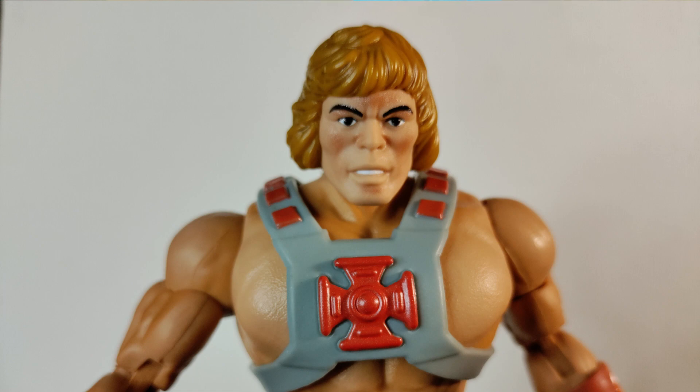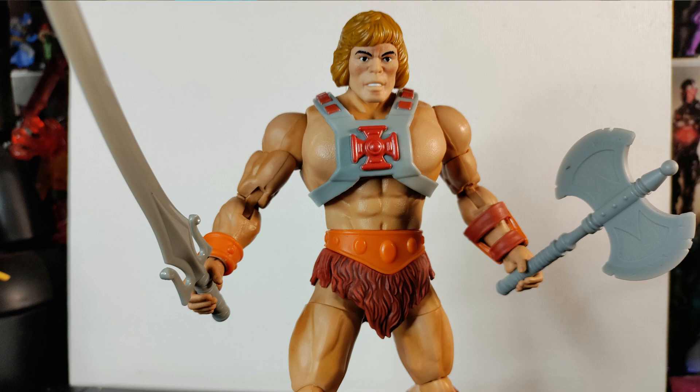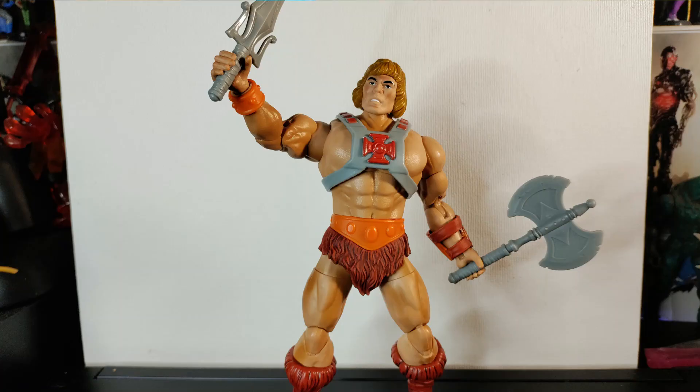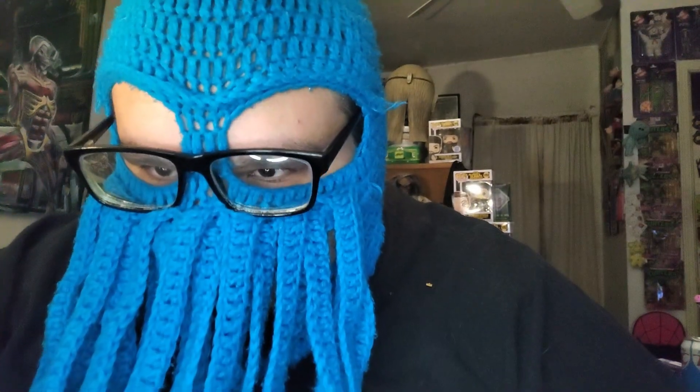They put this weird shading on his face that just looks bad. As an homage to the old figures it's pretty cool, and I do like the bigger chest, but I feel like this head misses the mark quite a bit. I'll give it like a 7.5 — it looks pretty decent in some poses and if you can look past that bad shading on the face it's pretty good, just slightly underwhelming.